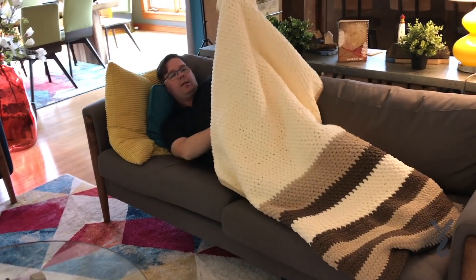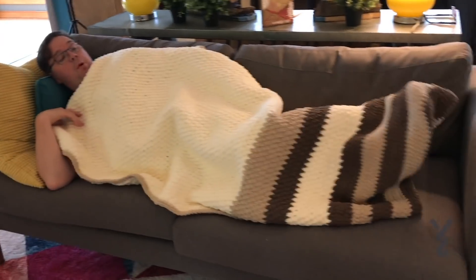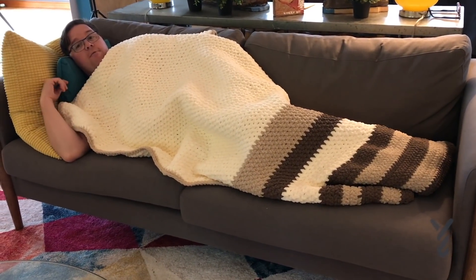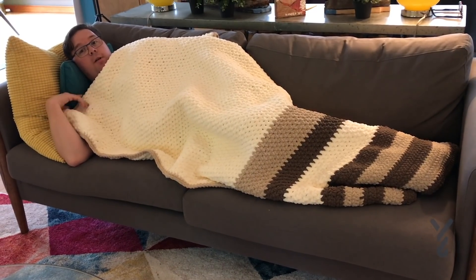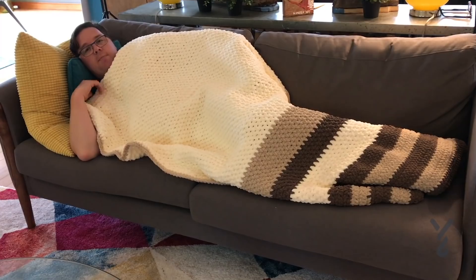Turn on the TV and look at that — I have no problems now with my feet hanging out. I'm all tucked in, ready for some TV, and it's definitely long enough for me to enjoy. This is my perfect blanket.